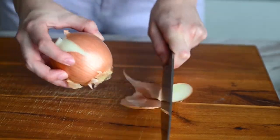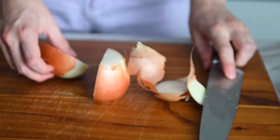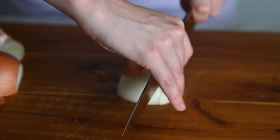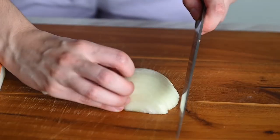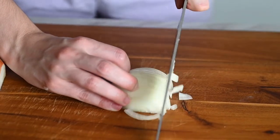We're going to start by dicing up an onion. I'm just using one yellow onion here — taking off the skin and then slicing it in half. The easiest way to cut these is to cut all the way through and then hold on tight, claw your fingers up so you don't cut them, and just dice.